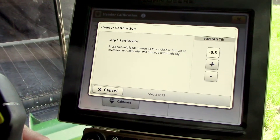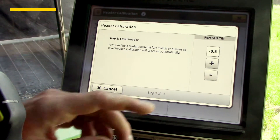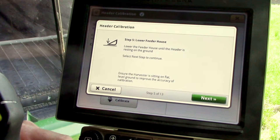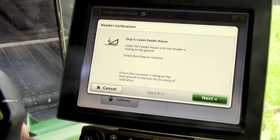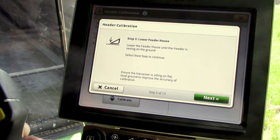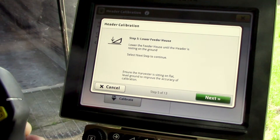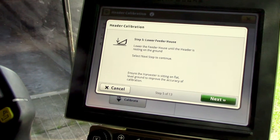If you have a fore-aft or lateral tilt feeder house, it's going to ask you to level that with the plus and minus switches, and then we'll advance to the next step automatically. That's going to prompt you to lower the feeder house until the header is resting on the ground. So we'll lower it down, and once the header gets all the way to the ground, we'll select the next icon.